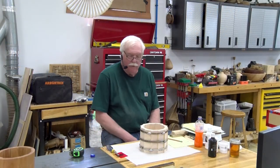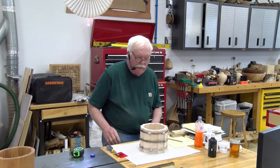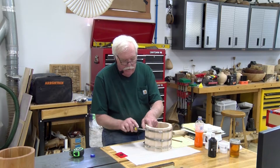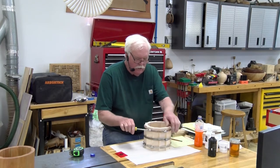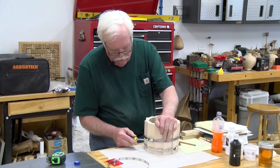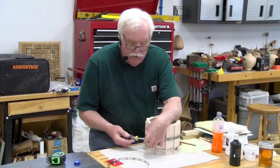Day two — it's been glued up overnight and now we're ready to take the bands off and see what we get. It looks pretty secure; this just takes a minute to get these off. You can never have too many clamps.